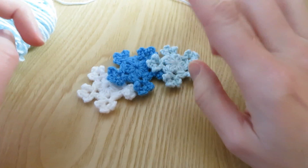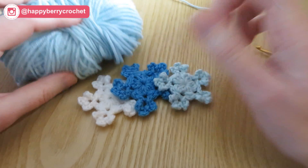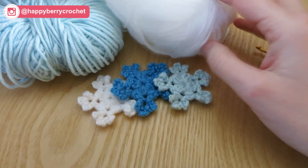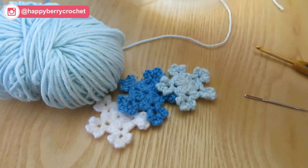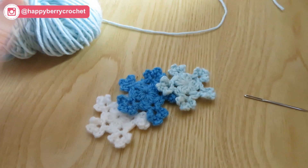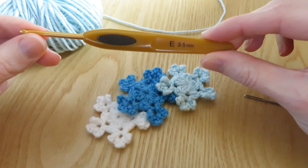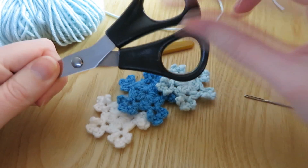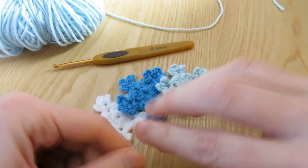For this tutorial, I'm just using some DK light wool, that's a yarn weight of 3. This is just like a merino yarn, a wool. But you can also use acrylic, you can use cotton, you can use any yarn that you like that you have to hand. And with this DK yarn, I'm using a 3.5mm E4 crochet hook, but you can use any hook that's suitable for the yarn you are using. It's also a good idea to have a pair of scissors and a yarn tapestry needle as well.